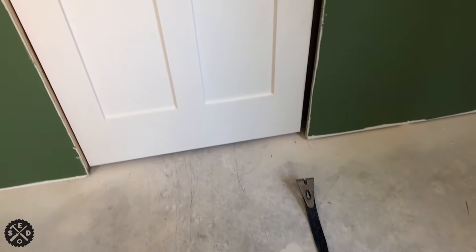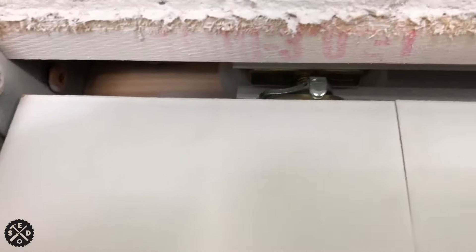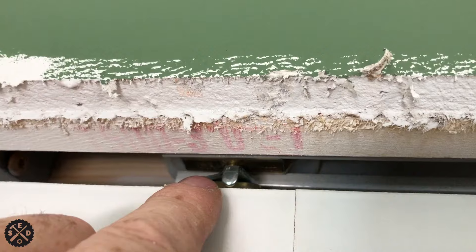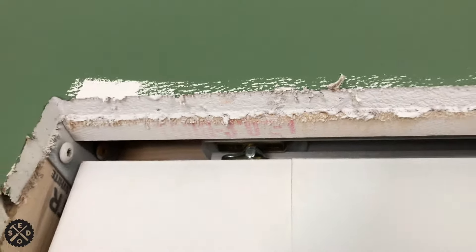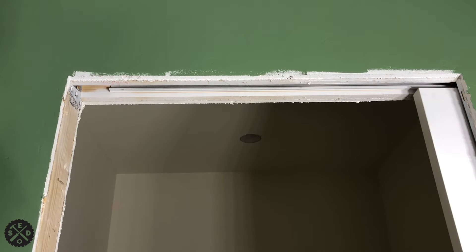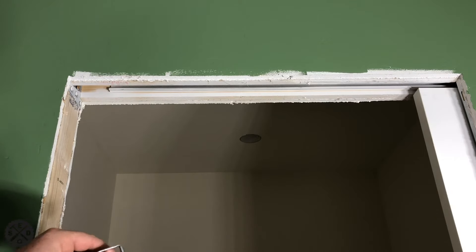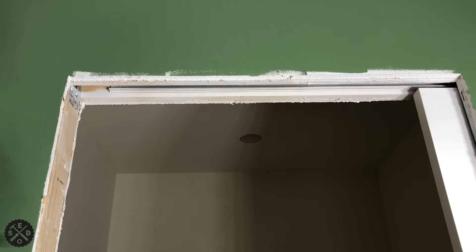I got the door in. I ended up having to use a flat pry bar to help pry up on the bottom, and then at that little tab up there I was able to push the roller over into there with a flat screwdriver and push the tab in to lock it. Now this stopper part — we're going to wait to fasten it until we get the jamb built, because they want you to do two and a quarter inches from the finished jamb to the edge of this. If you do it beforehand the spacing will be off.